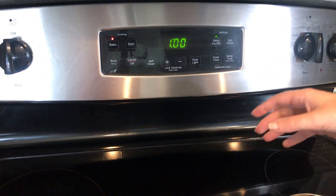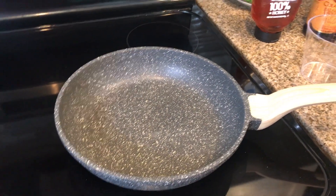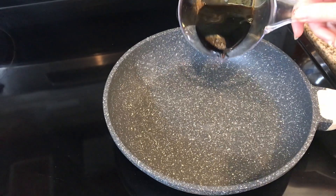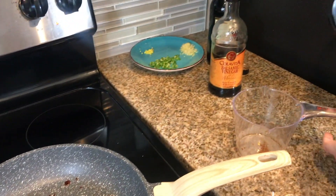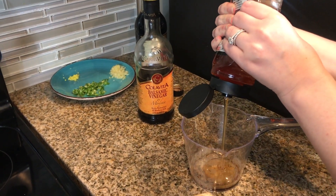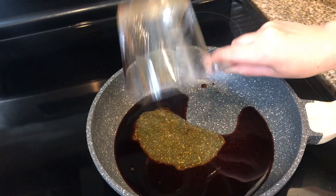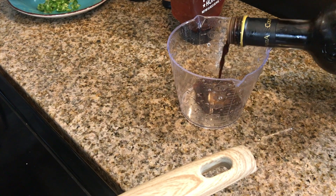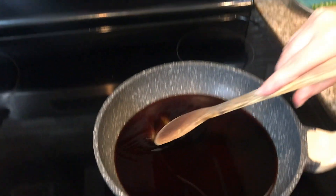We're going to make a sauce that has soy sauce, honey, and a little bit of vinegar. Add a third cup of soy sauce to the pan and turn it to medium heat. Then add a third cup of honey — you're mostly going to get the flavor of the honey and soy in here. Add a half cup of water and a quarter cup of vinegar. Bring the heat up to medium-high and stir it all together.